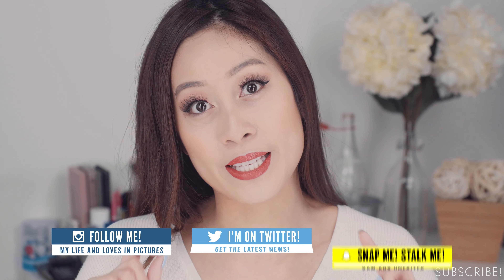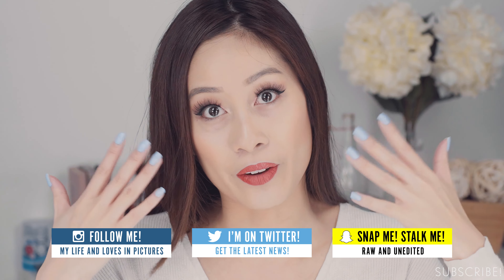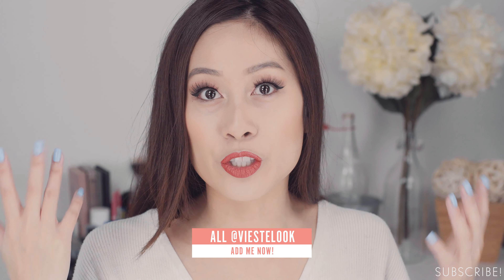Hi guys, today I'm going to show you how to conceal the under eye area without the creasing. I'm a person who loves to laugh and smile a lot, so I tend to get a lot of smile lines right here. And not only that, I have dry skin, so that adds to more lines around the eye area. Whenever I do wear makeup, I like to put on concealer to cover up my hereditary dark circles. I've tried a ton of concealers and a ton of different ways to perfect that area, so I'm going to share my tips and tricks with you today. Let's jump right in.